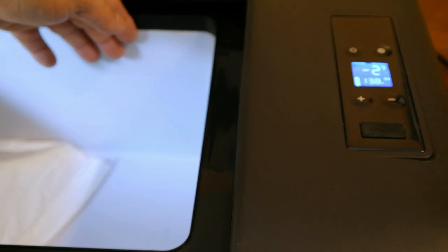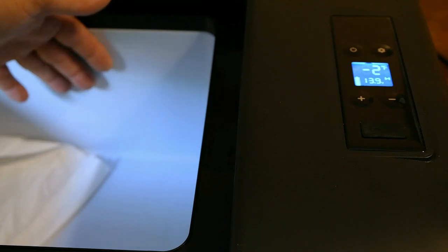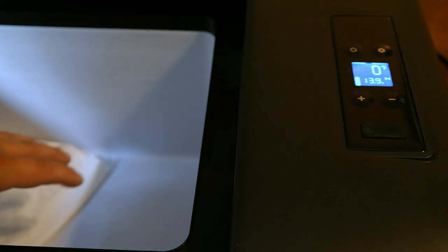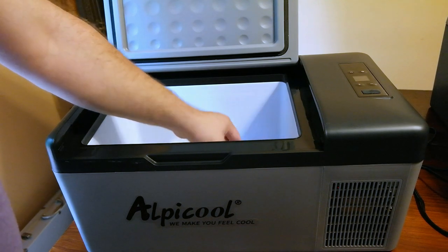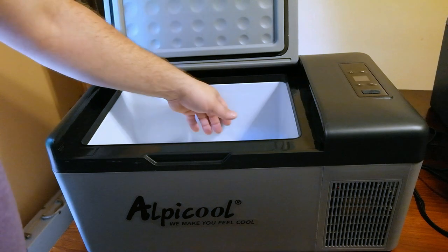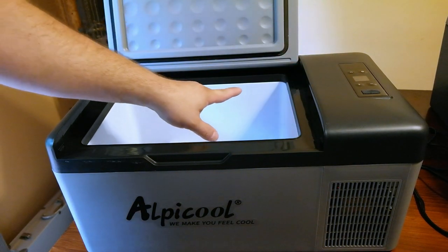Opening it up — yep, we definitely got some ice in there. There's a little bit of ice right here on the walls. It definitely worked. The center is cold but not as cold as the side walls — the cold still needs time to sink into the center of the unit. For $200, this is actually a pretty good unit. It's still cold inside even though I ran it about 10 minutes ago and have had it open, so there's definitely some residual cooling still happening.